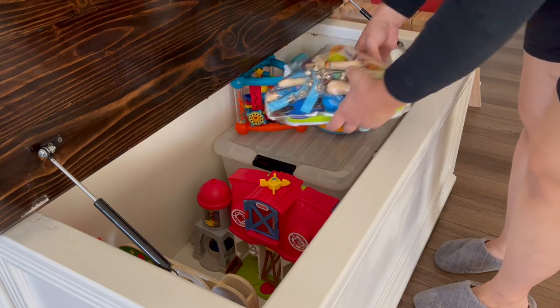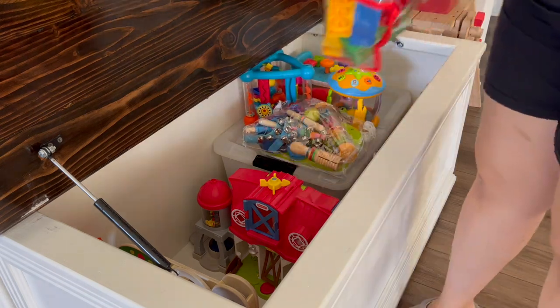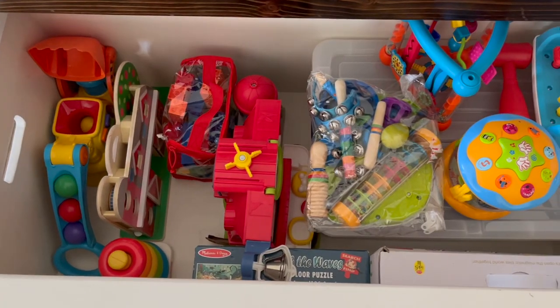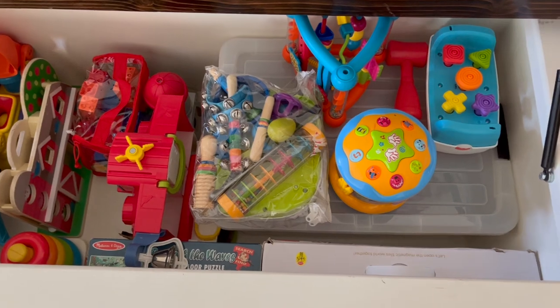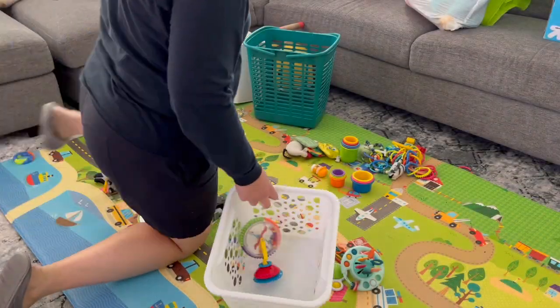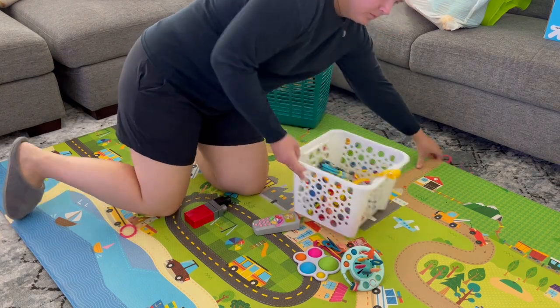If you noticed, I actually use the little plastic bags that bed sheets come in as a way to store Legos or sets of things — like we have musical items and I throw those into one of those bags. They're great because you can see what you're dealing with, zip them up, and just toss them in the toy chest.